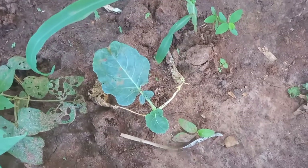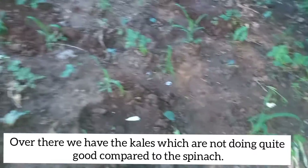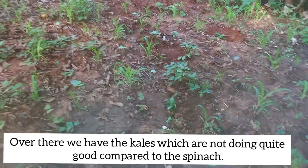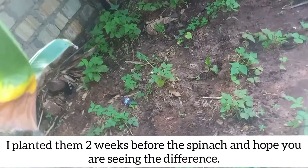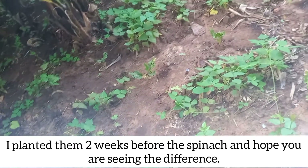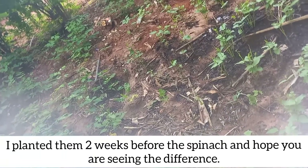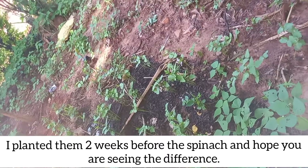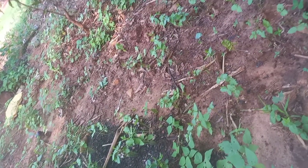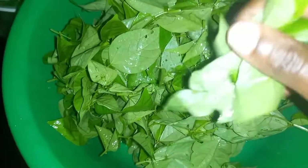Something else we planted are kale — but I've noticed kale is growing at a very slow rate compared to the spinach. I planted the kale before the spinach, actually at a gap of around two weeks, and as you've seen the spinach plants are even ready to harvest yet the kale are still small. I suspect they have a retarded growth. I'll be patient enough and wait for them.